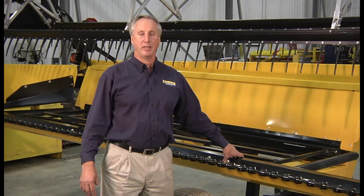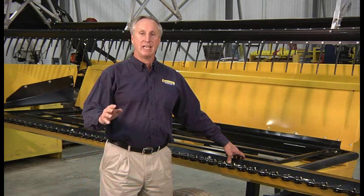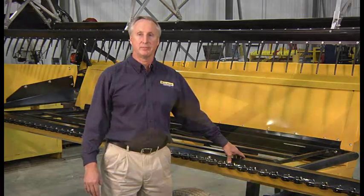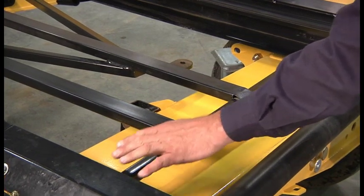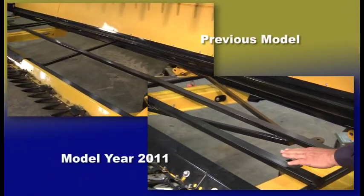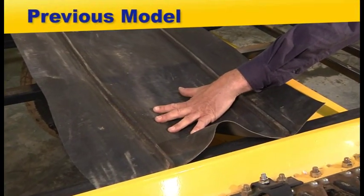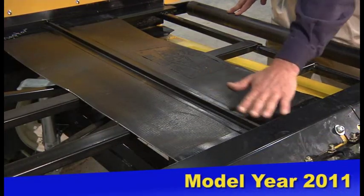The draper decks have been significantly upgraded for model year 11 HB Series Draper Heads. They've been upgraded to increase belt life, reduce power requirement, and reduce the buildup of material inside the draper belt. Starting with structural changes: we've added a runner in the area where the most load of crop is. Previously this runner was not here. The crop would push the belt down, causing it to drag harder, the ends to flip up, and take more power. So we've added the runner to support the belt and the load of the crop.